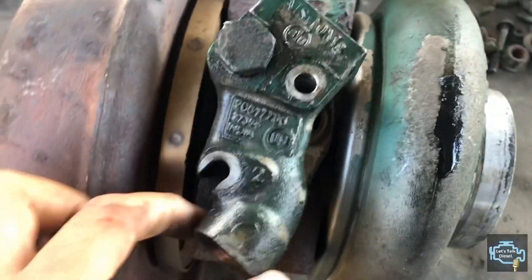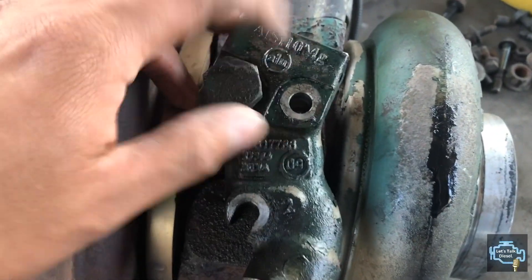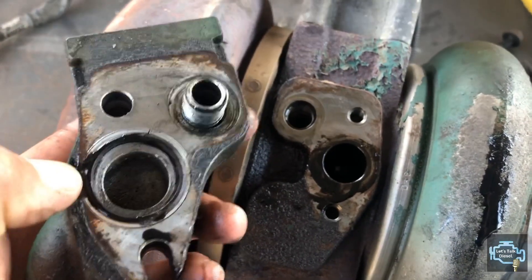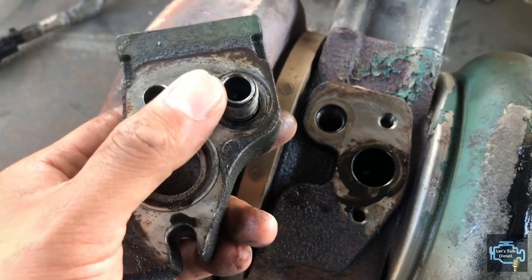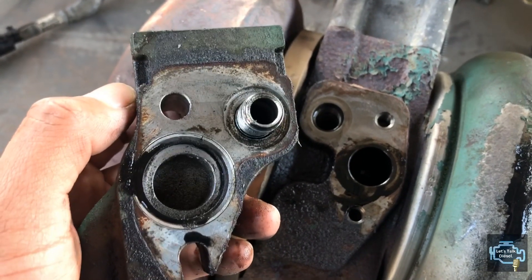Now we're going to check the bottom part of the turbo. Volvo turbos have the oil side on the bottom. As you can see, I'm screwing that fitting in there — one is the pressure side and the other big hole is the returning side.